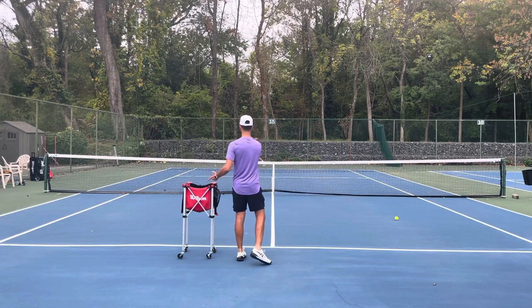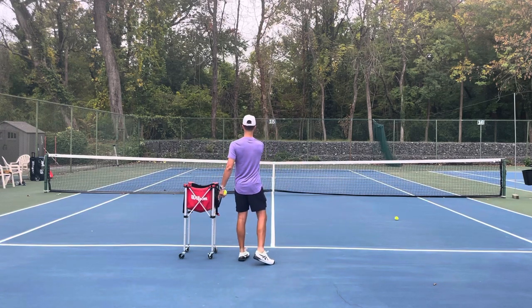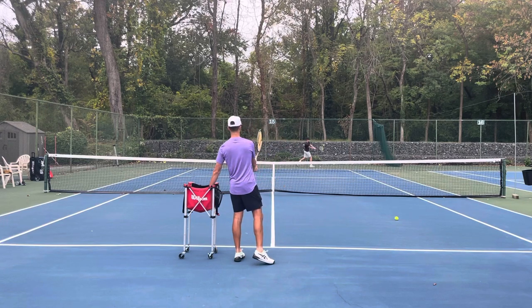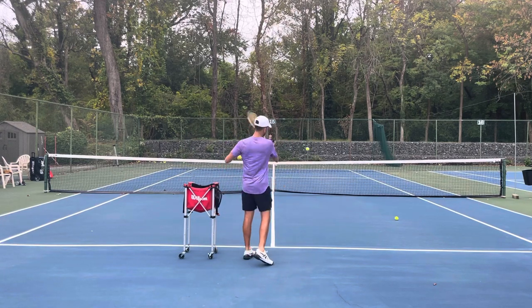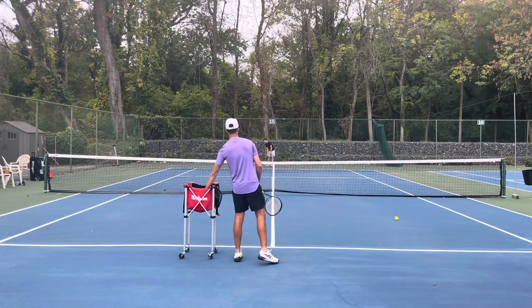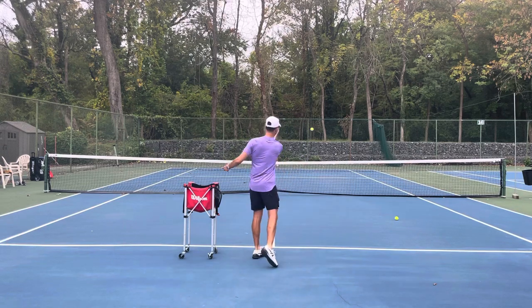Wherever I finish with my racket, my feed is going to go. So if I want to feed to his forehand, I'm going to point the racket over there. If I want to feed to his backhand, I'm going to point the racket over there. I'm not turning my wrist — it's not a stroke. Keep the racket firm like a handshake grip and just point it to wherever you want to feed.